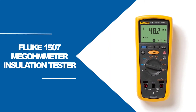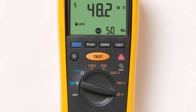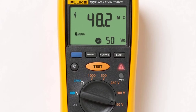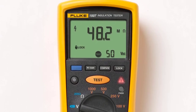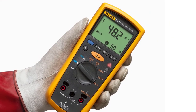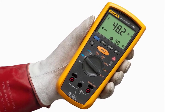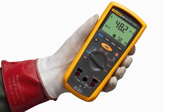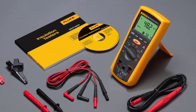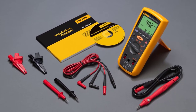At number one: the Fluke 1507 Megameter Insulation Tester. The Fluke 1507 is one of the best insulation testers around, combining a mid-range price point with a variety of features that make it capable and user-friendly. This model can test the resistance of insulation between a range of 0.01 megaohms to 10 gigaohms. There are also wide range of test voltages from 50V minimum, climbing incrementally to 100V, 250V, 500V, and finally 1000V.